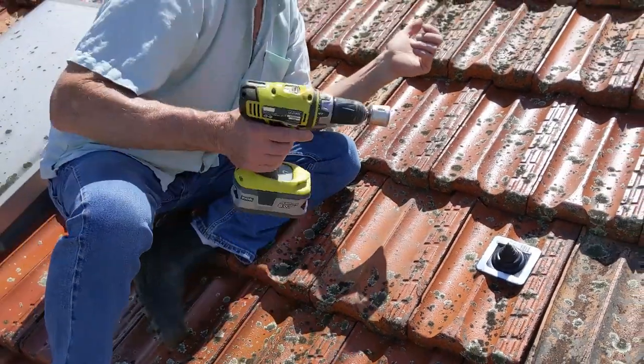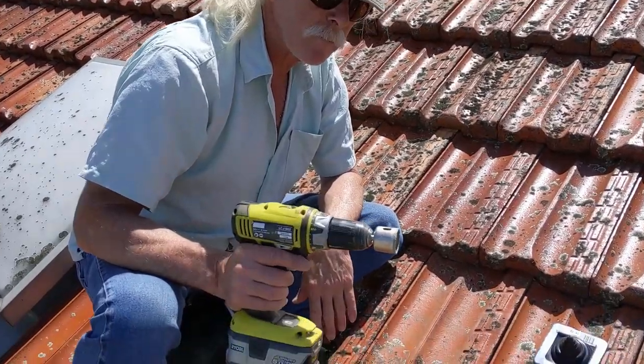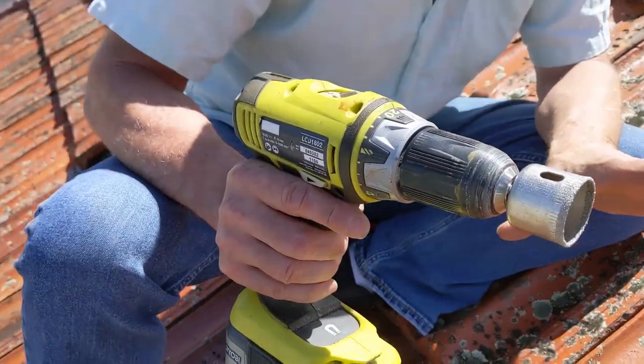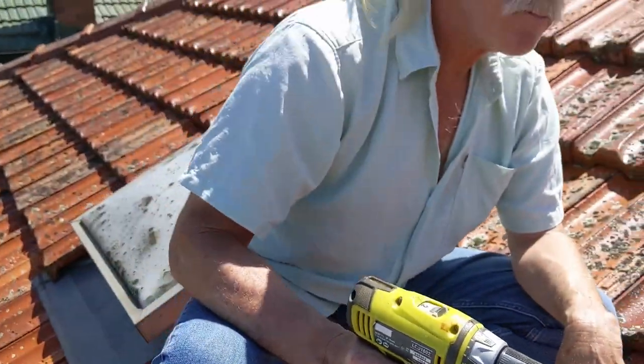So we're going to drill straight through the middle. My personal favourite method of getting through the middle of these is to use a diamond encrusted drill. You might think, ooh, diamond encrusted — that might be expensive. But 16 bucks on eBay buys you about 16 of the bastards. They are cheap as.